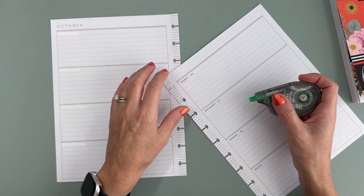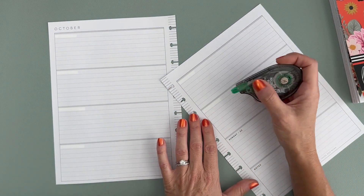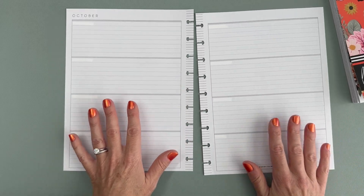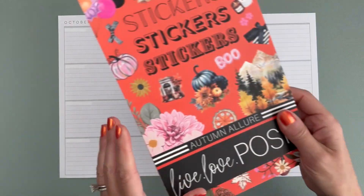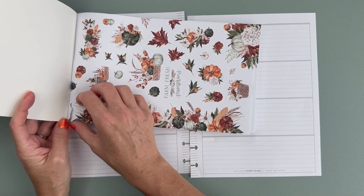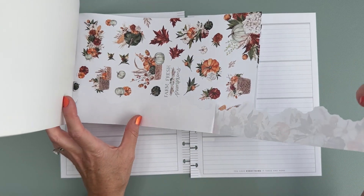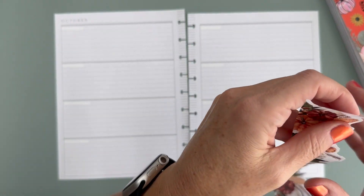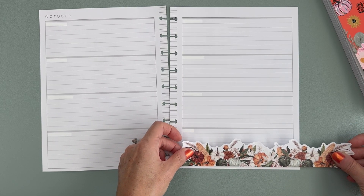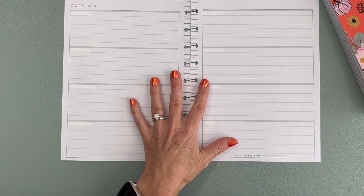Since I use this for work and I work Monday through Friday, this whole section here on the right side is used pretty decoratively because I don't need that space for Saturday and Sunday. So let's first start just by taking this strip and putting it down here at the bottom. I could also put it along the entire bottom of the page.